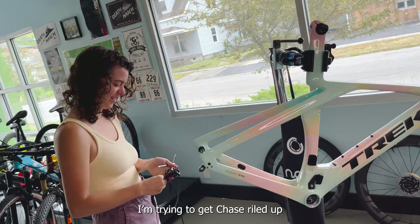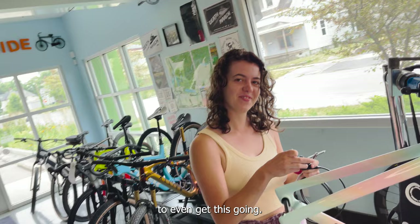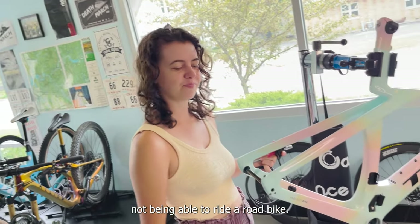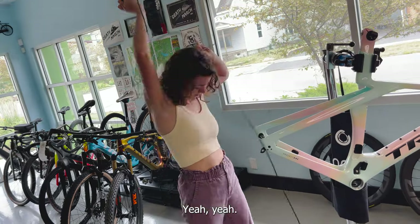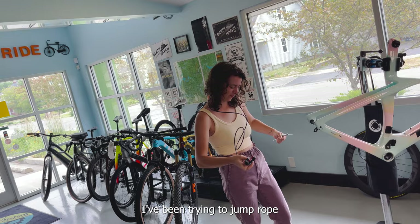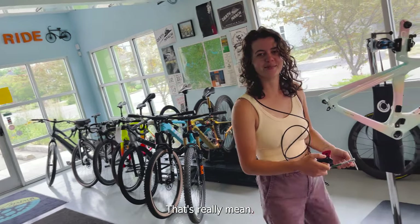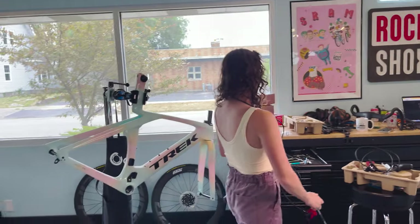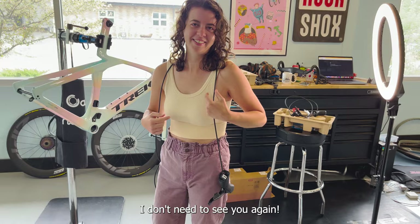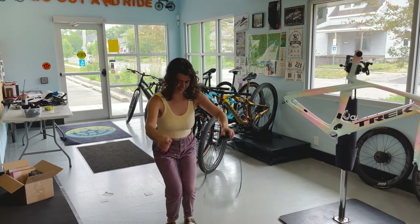I'm trying to get Chase riled up and stoked on this build right now. If you can tell, I had to drag her here to even get this going. She's been complaining about not being able to ride a road bike and I'm like, well, we got to film it. Oh no. Oh my God. Jump rope that really quick - can you jump rope that? I've been trying to jump rope as many bike parts as possible. I don't watch your videos anymore. That's really mean. I'm here for the live stuff - I don't need to see you again. Jump rope the new force and see if you can do it. Or a transmission.